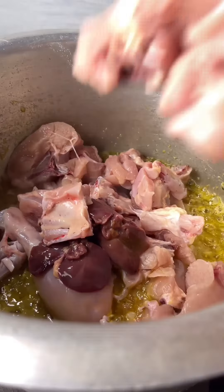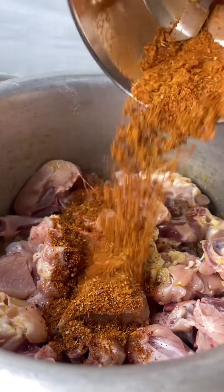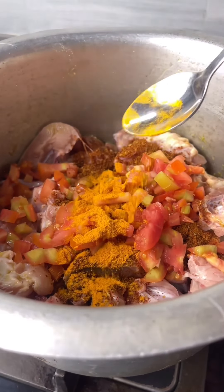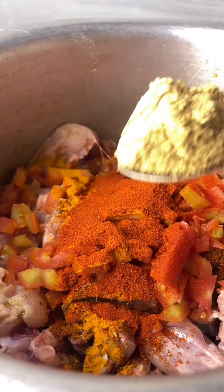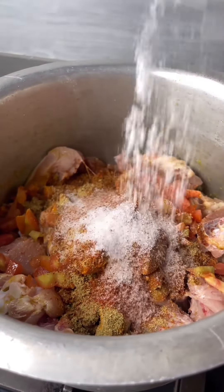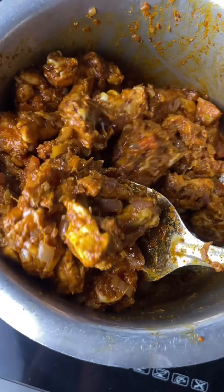I have taken this chicken — it's about 1.5 kg. I have added all the pieces. With that, we have to add 2 tomatoes. Add 1 tomato powder, 2 tomato powder — add all the tomato powder and cook for 10 minutes, then add water.